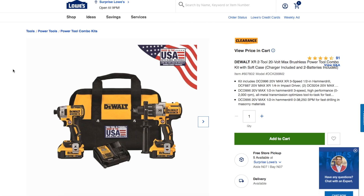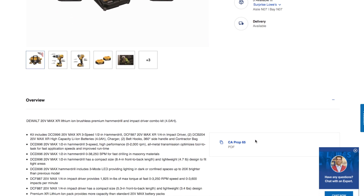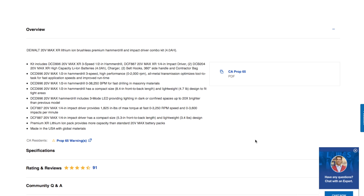Welcome back to another video. Today we got a smoking deal on this DeWalt 2-tool combo kit. It is the hammer drill — the DCD996 and the DCF887 — with two 4 amp hour batteries. This deal is really good; regular price is $389.99.